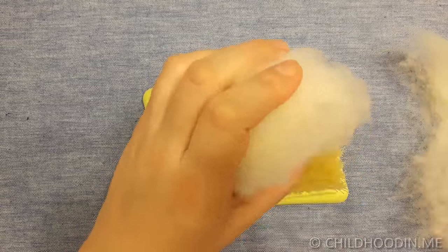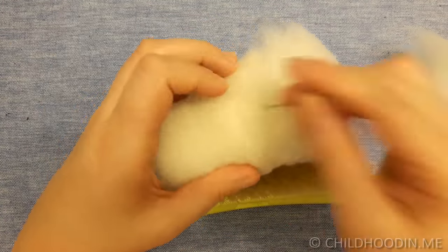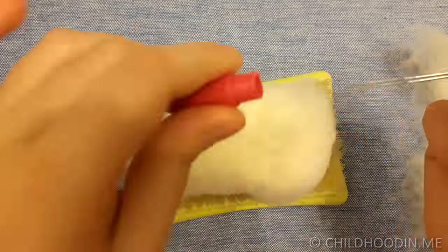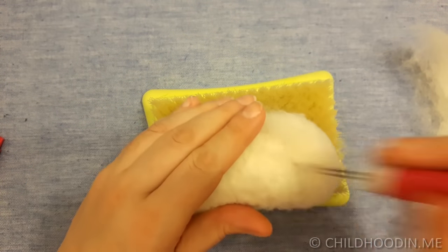For larger shapes, if you are not satisfied with density, you should use the full length of your needles. Here I show how that can be done using a clover needle handle — I just remove the pink tip to use the full needles.